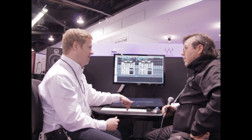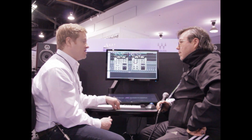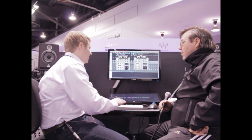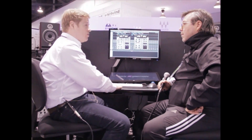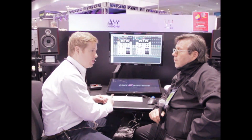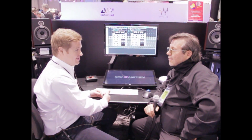RED stands for Record Engineering Development Department, and that means that these were built in-house by Abbey Road techs, the first one starting in 1955. These consoles were put in use between 1955 and 1967, so you can look back on what came out of Abbey Road at that time and know what kind of classic sound these guys really have.